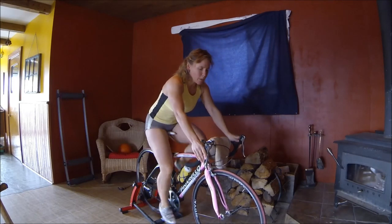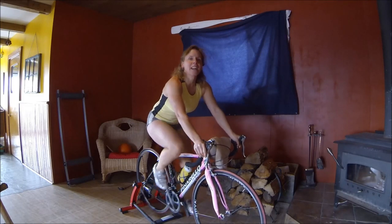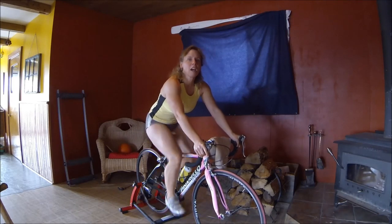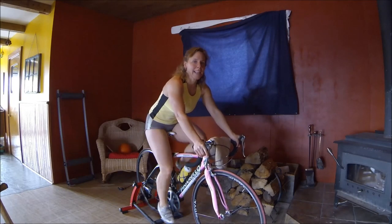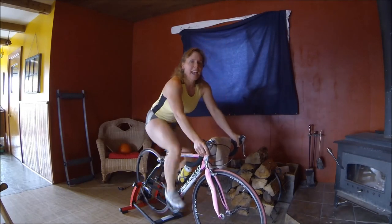Okay, we're going to do that again. You might want to shift into a harder gear for the out-of-saddle work. Here we go — in 10, 9, 8, 7, 6, 5, 4, 3, 2, 1 — let's stand up. And sit down.